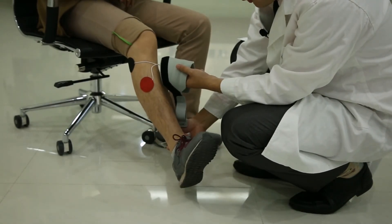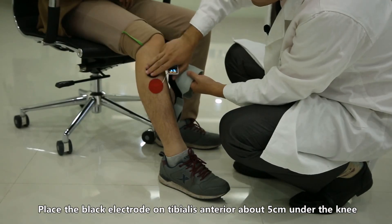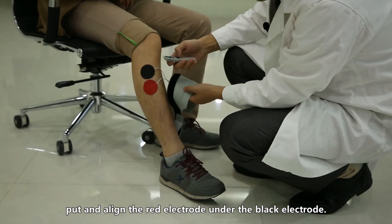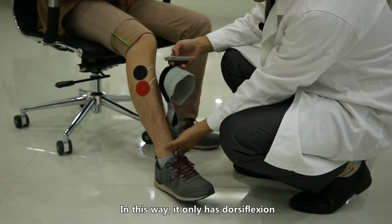Place the black electrode on the tibialis anterior about 5 centimeters under the knee and align the red electrode under the black electrode. In this way it produces only dorsiflexion.